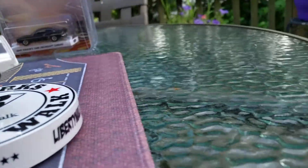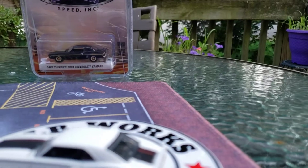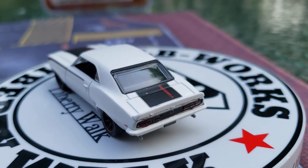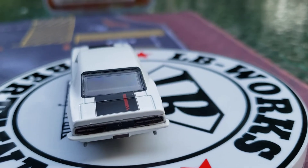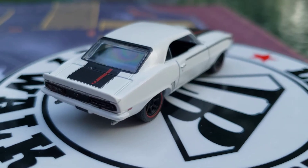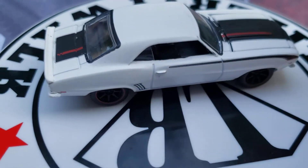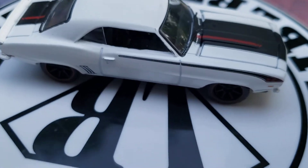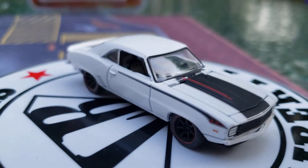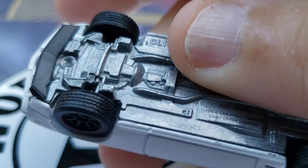And this car right here — this is Angelo Vespi's 1969 Chevrolet Camaro in white with black paint and red paint. Metal body, of course, metal base, real rubber tires — I'll show you guys the real rubber tires on that. That is an exceptional car.